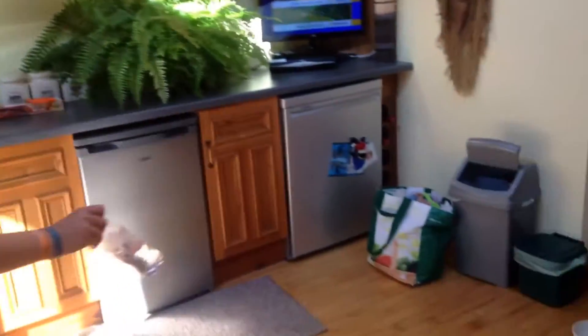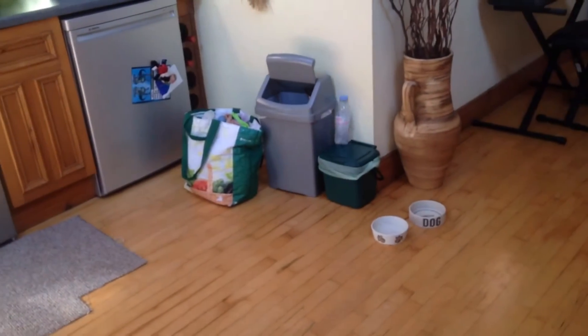This is the bottle trick shot. This is the basket trick shot — and that was from there into the basket, guys! This is the bin trick shot. This is the super trick shot.